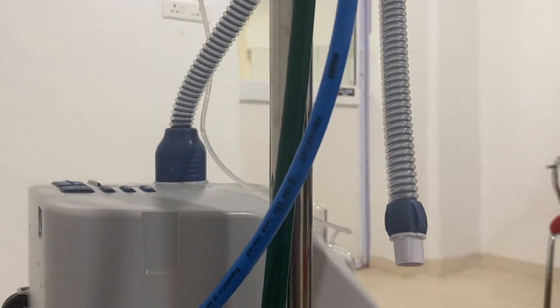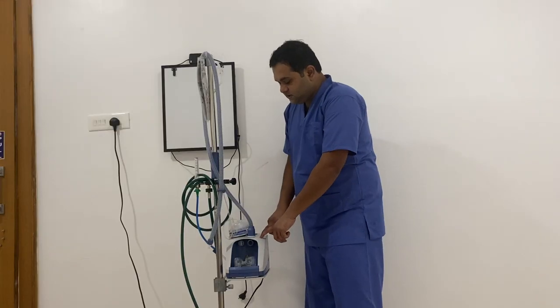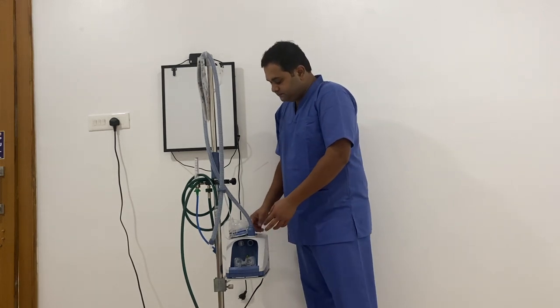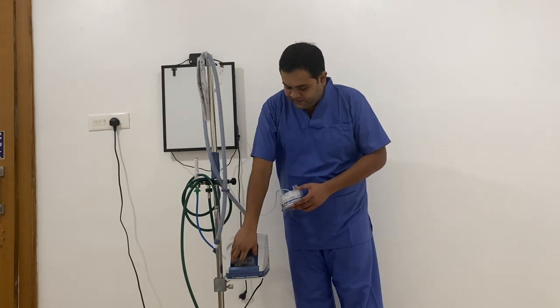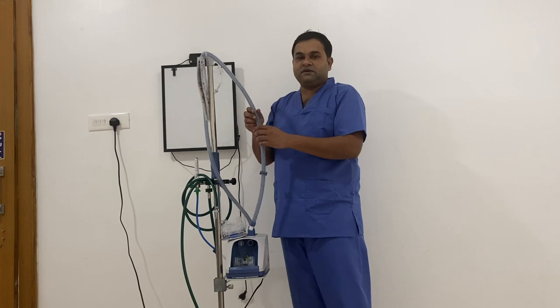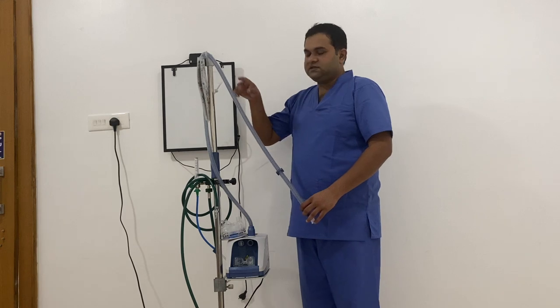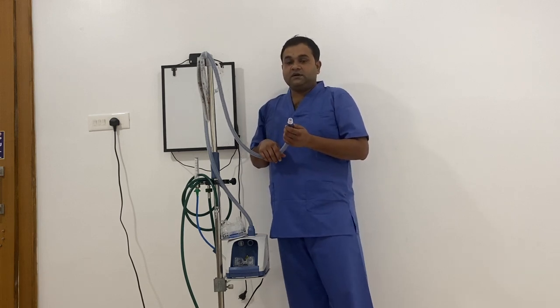This is the connector from the flow meter to the machine. This machine is a humidifier and also the flow generator. This is a water channel, and this is a connector that connects the water chamber to the humidifier. This is an air piece that collects gas flow from the humidifier and delivers it to the patient. Here we connect the patient interface — it can be an adult interface or the pediatric interface.